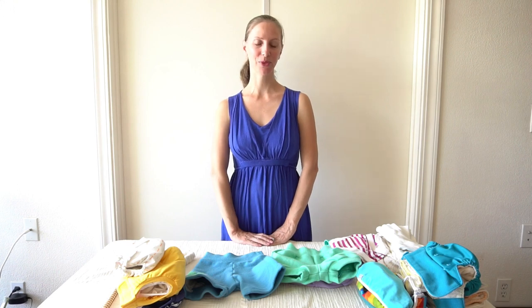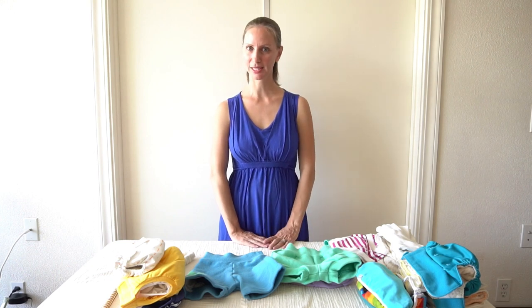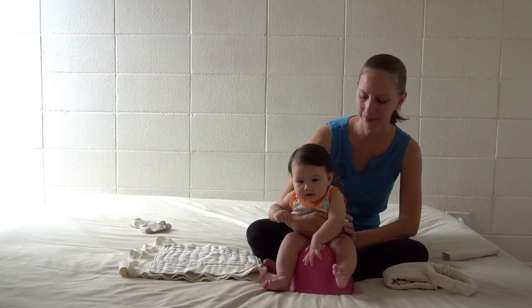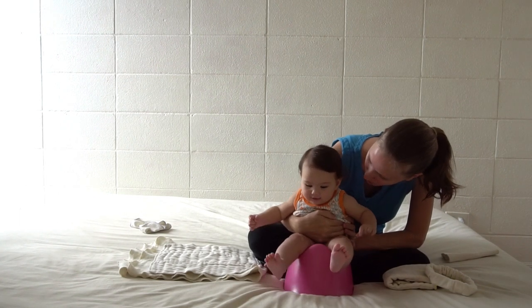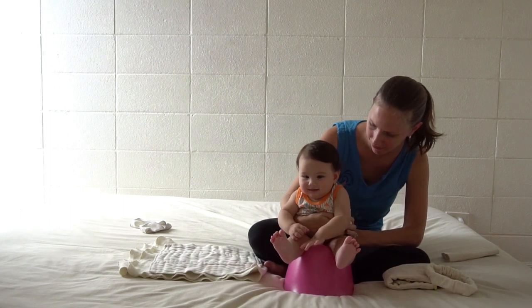To sum it up: when choosing cloth diapers for elimination communication, you don't need the most absorbency. What you need is something that's really easy to use so you can frequently change the diaper and easily offer the potty. You can find links to the products I mentioned in the description box below. If you'd like to learn more about EC and early potty training, please subscribe and check out our Easy Peasy blog.